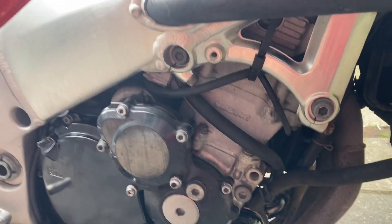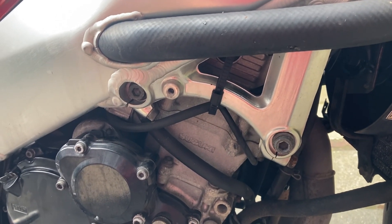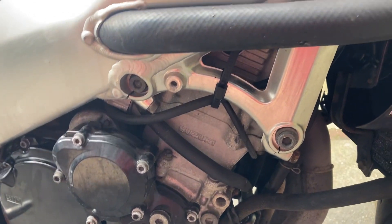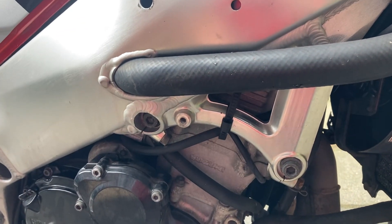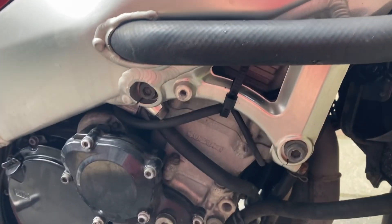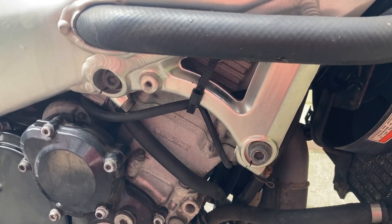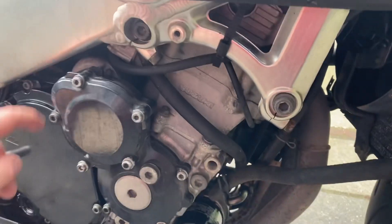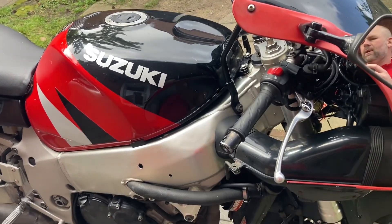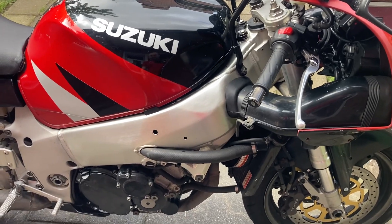I'm going to check out the chain and the tensioner. I did look back at my service log — the valve clearance was checked 10,000 kilometers ago, and according to the user manual it should be checked every 24,000. So that should still be good. Only one valve was on the lowest minimum and the rest were on the middle value. But just in case, since it's going to be open, I'll check that one as well and see what's needed.